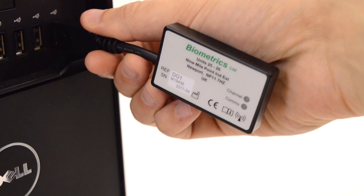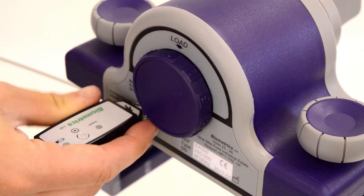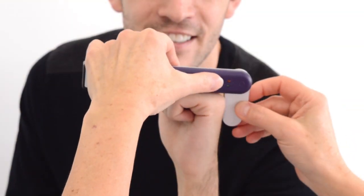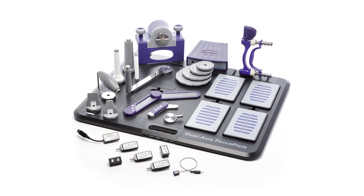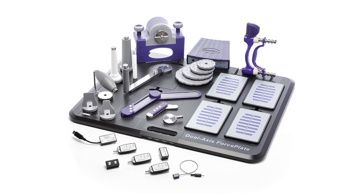Embracing innovative technology, the latest generation of e-Link uses a unique wireless interface to the computer. Wi-Fi communication removes the need for connecting cables, giving greater portability and ease of use for the clinician. Wireless e-Link is ideal for use by the bedside, in a clinic, or out in a community setting.